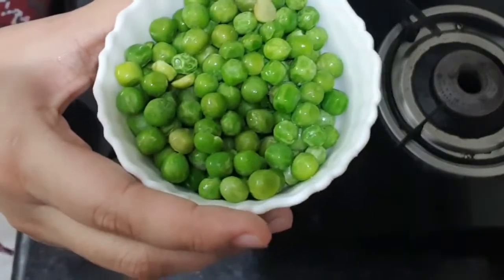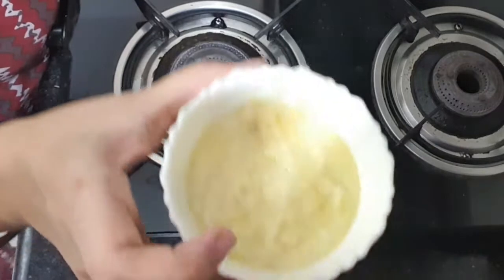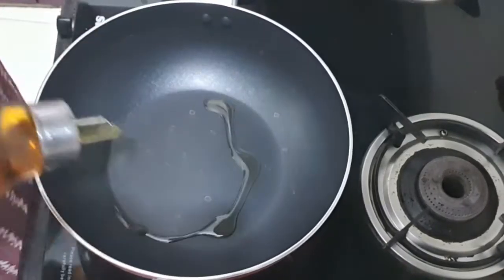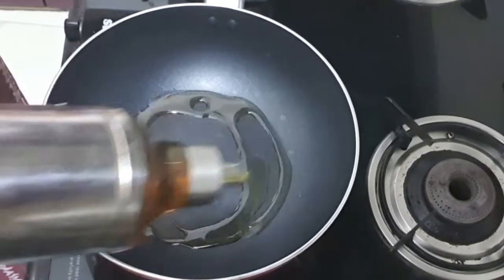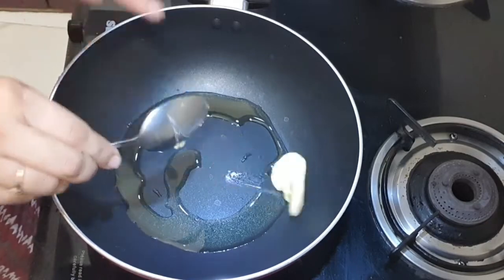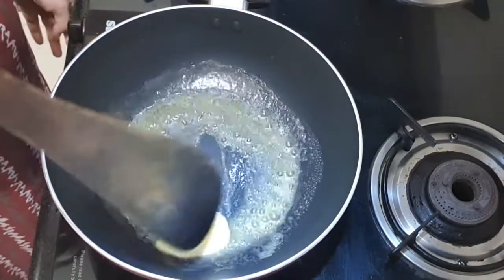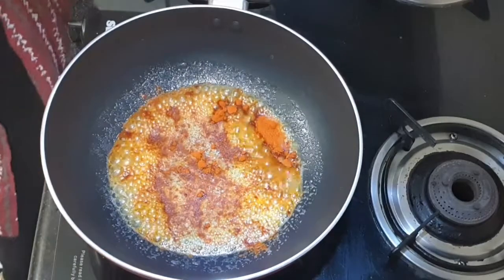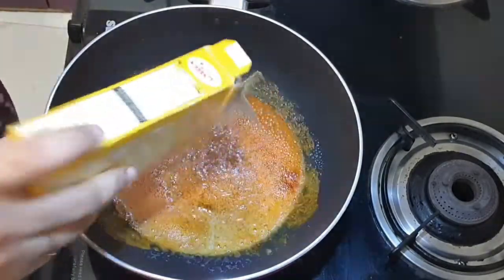I have made a bowl of frozen butter — it's made at home. I'm going to cook it with 2-3 tablespoons of oil and 2 tablespoons of butter. After the butter melts, I will add 1 tablespoon of Kashmiri lal mirch and 2 tablespoons of pav bhaji masala.